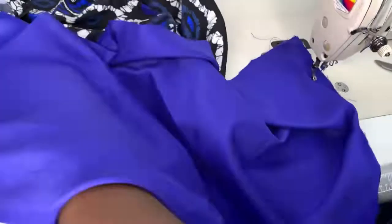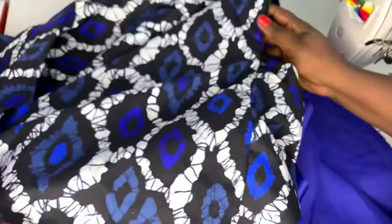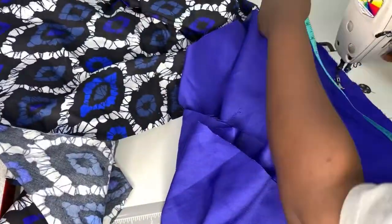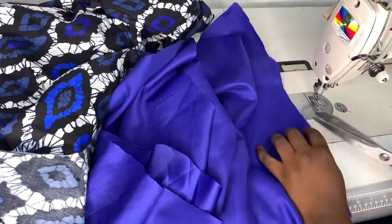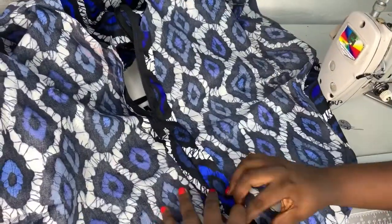Now I'm going to join the lining side as well — on the other side that is open I will join up until the point where my zipper started. I'll measure from the hem to where my zipper ended. When I get to that point I'll back-stitch and stop stitching. Then the next thing is to join the main dress to the lining piece.